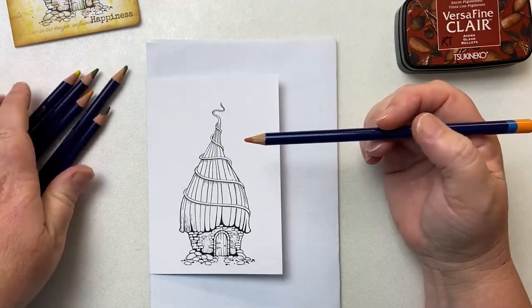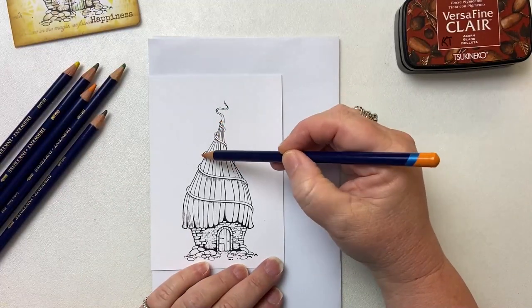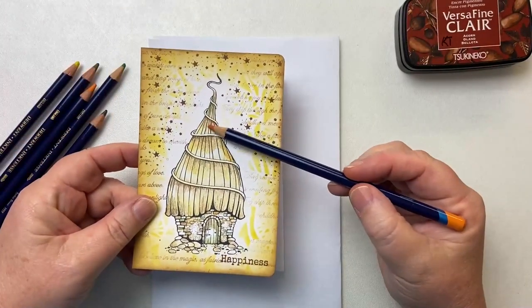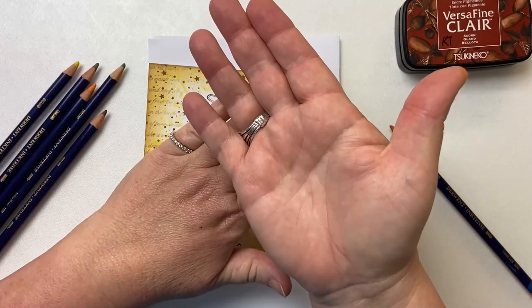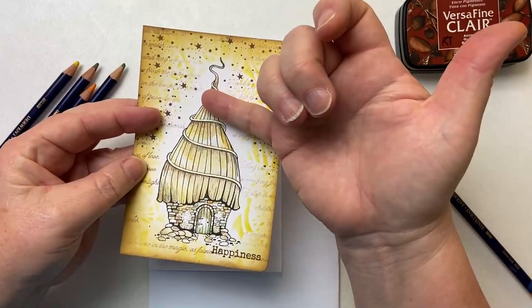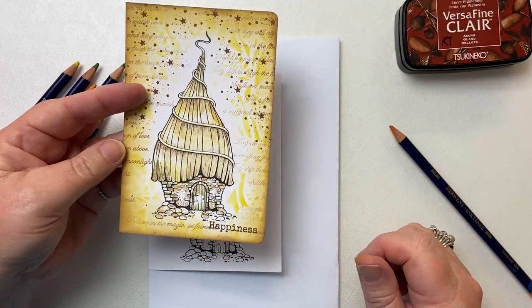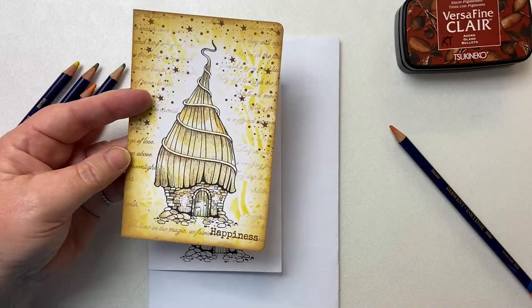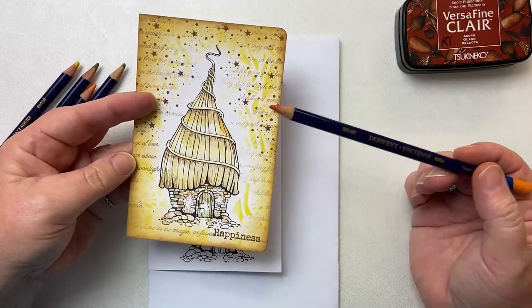I wasn't too fussy about those that I selected because you'll see as I colour it you're just going to have fun. I'm going to put this to music and fast forward it, but what I want to show you is that underneath these gorgeous little swirls I'm putting a bit of a darker shading. Can you see that? Because when you have something it creates a shadow — so here something's over it, so there's a shadow cast underneath where these little ropes are flowing over the Bumble Lodge.